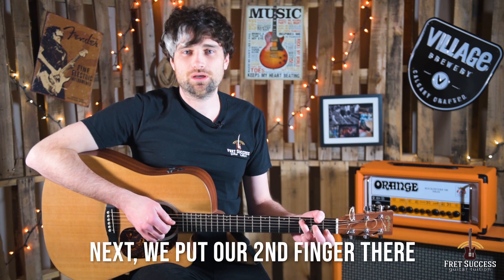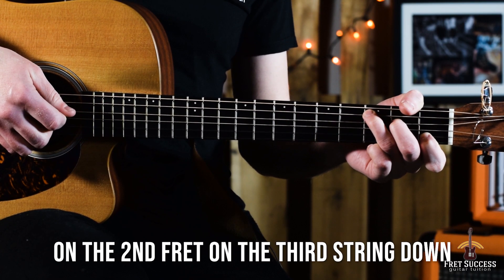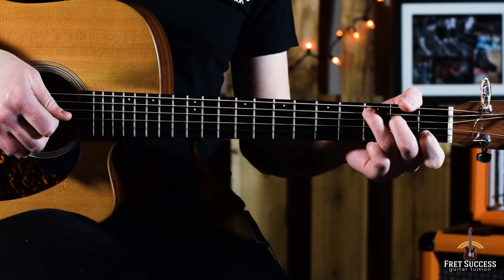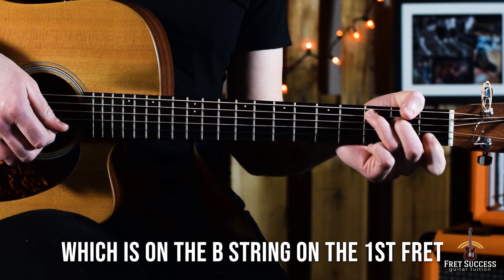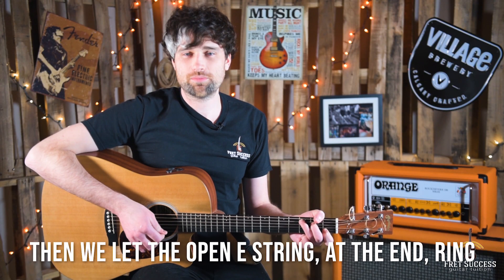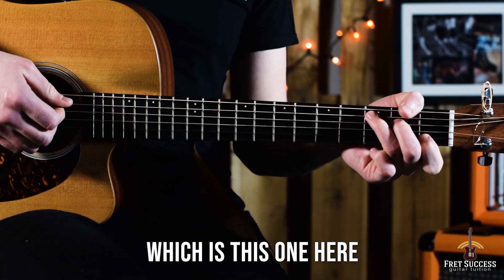Next we put our second finger there on the second fret on the third string down, and then we play the next open string which is the G, and then we double up the C note there which is on the B string on the first fret using our first finger, and then we let the open E at the end ring. So playing through from the C note, which is this one here.